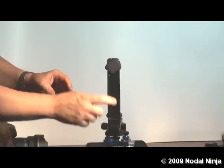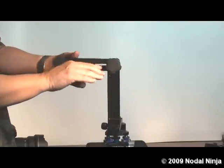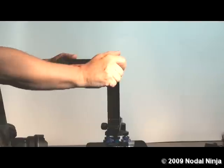Next, loosen the upper rotator tensioning knob and move the horizontal rail so it is approximately parallel with the ground. Lock that into place.